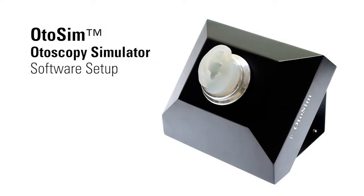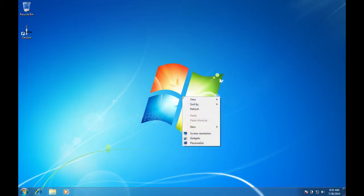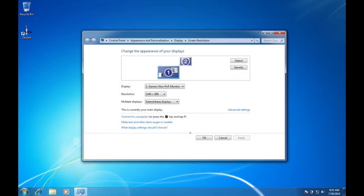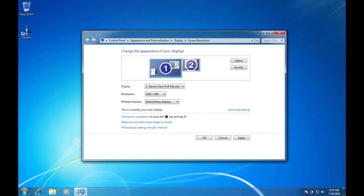You are now ready for the initial computer setup. You will only need to complete the computer setup once. Once the unit is connected to the computer, access the display preferences of the computer. The location of the display preferences will slightly vary depending on the type and operating system of the computer you are using. Please refer to the product manual for specific details. We are using a Windows 7 PC in this video. From the display preferences, please make sure that the small blue window, which represents the OdoSIM display unit, is placed at the top right corner of the large window, which represents your computer, with the top boundaries of both windows horizontally aligned.